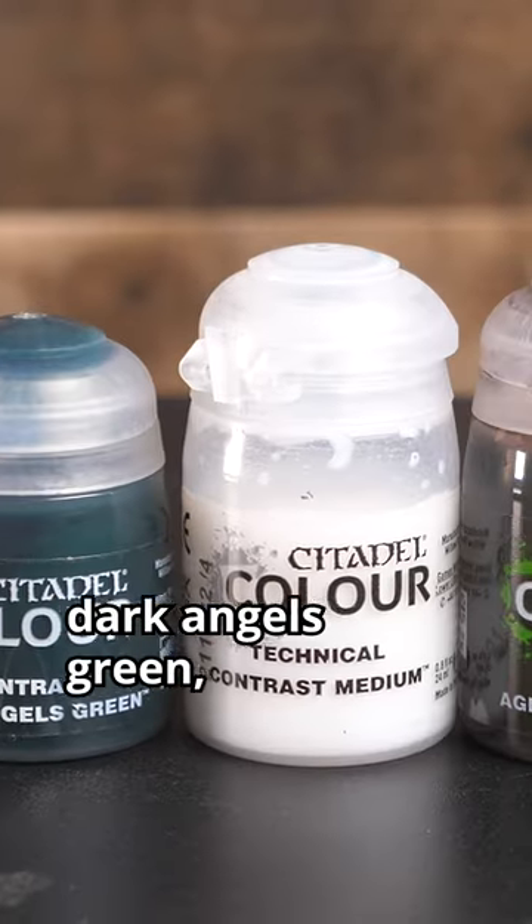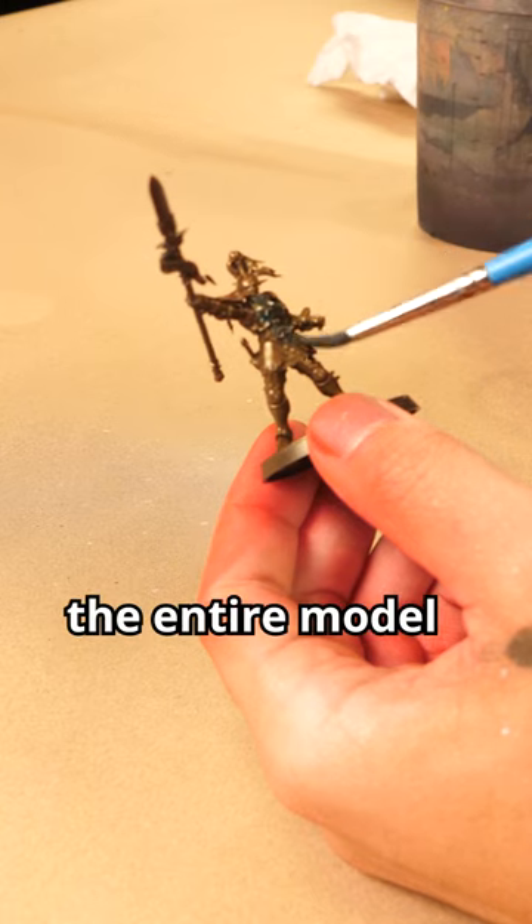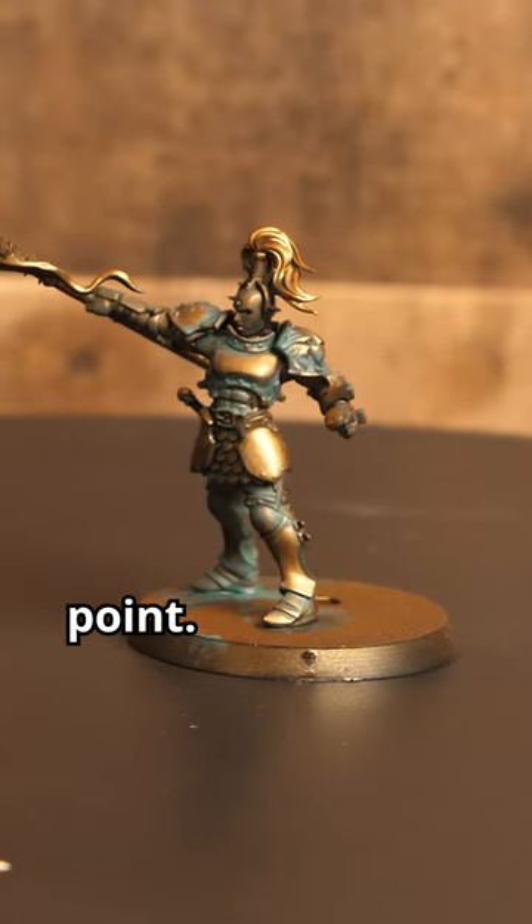Our initial mix will be something like one part Dark Angels Green, one part Agrax Earthshade, and three parts thinner. We're going to cover the entire model with this mixture. If you're painting a lot of models, this would be a good stopping point.